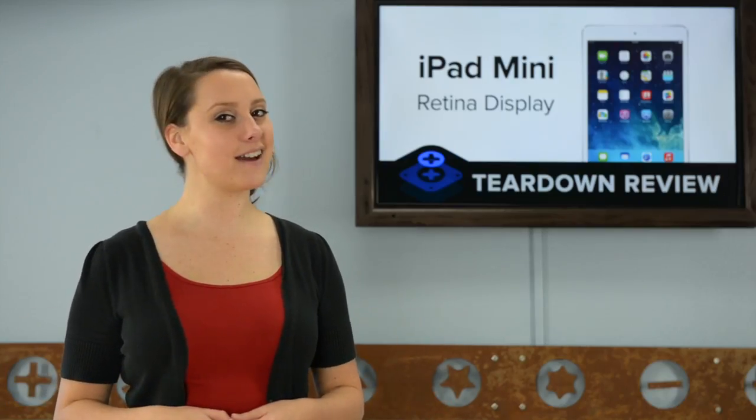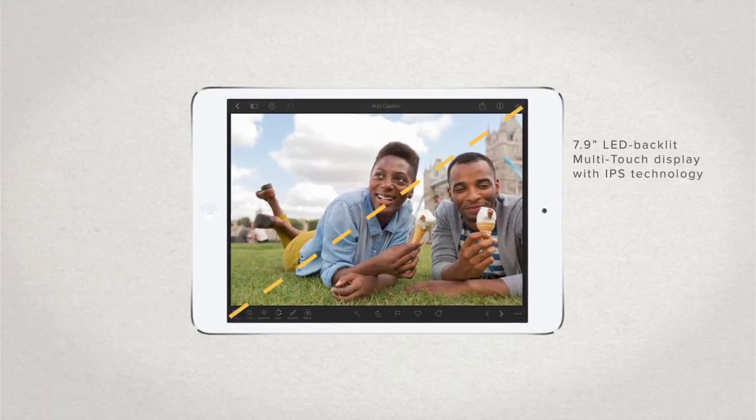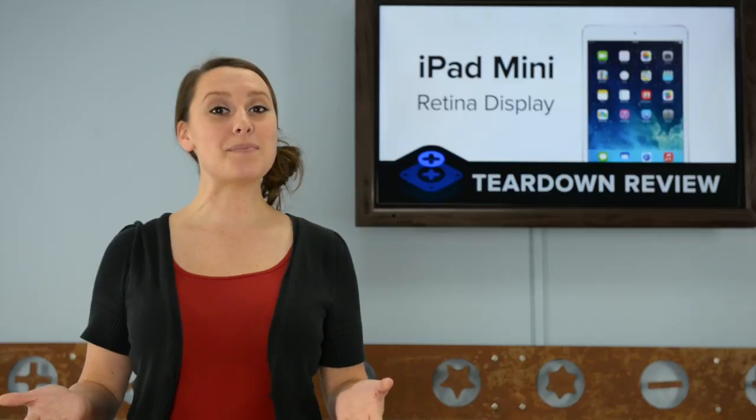Speaking of the display, this is one of the major upgrades in the iPad Mini. This 7.9-inch display has a resolution of 2048 x 1536 and a pixel density of 326 pixels per inch, up from 1024 x 768 at 163 pixels per inch from last year.